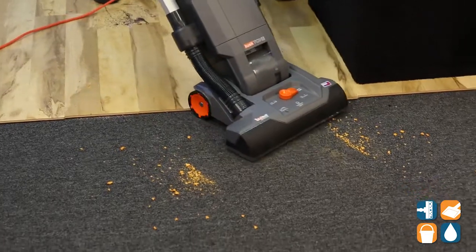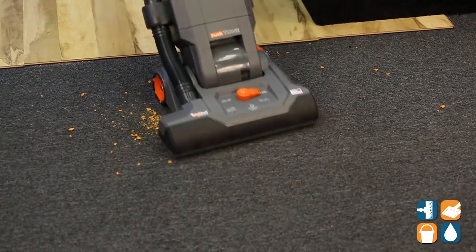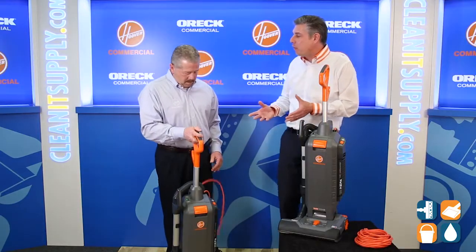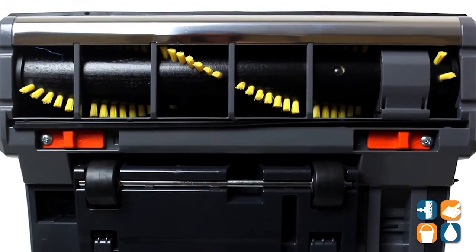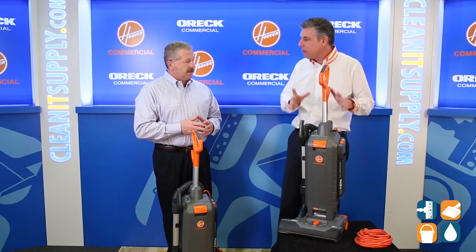Let's hear it on carpet. Wow, that's really quiet. Mike, this machine is ideal for not only carpeting but hard surface floors. Exactly — so now you have a dual surface machine, and this is perfect for daytime cleaning, daytime porters, hospitals, public environments. Exactly, commercial grade.